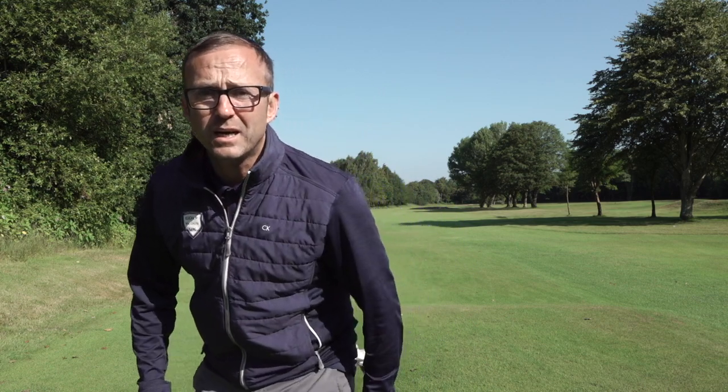I often get asked what are the best golf clubs for a beginner or somebody who's not got a big budget. Normally I say just get yourself some old clubs, second-hand clubs from like five years ago and they'll do you. But today what I'm going to show you is probably the best set of clubs you can buy for your money. And I mean that.